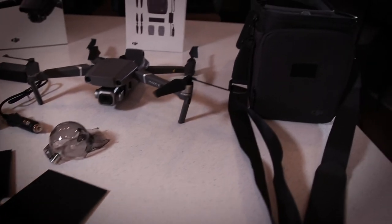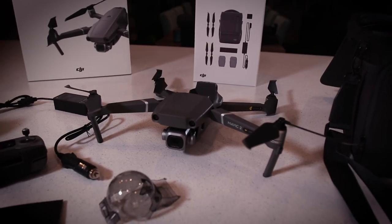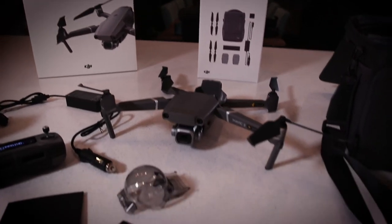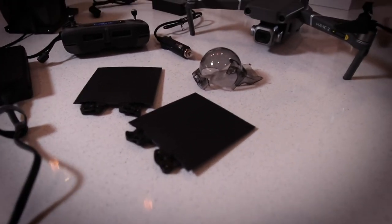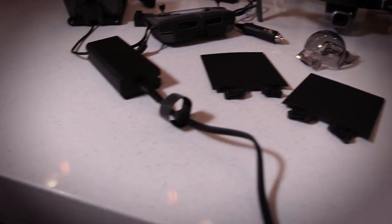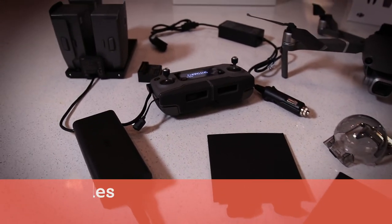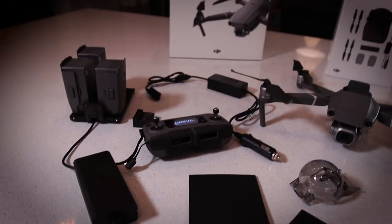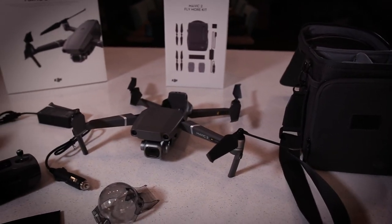Here's another look at all the things that come in the set. There's the carrying bag, the Mavic 2 Pro, and that's the box for the Mavic 2 Fly More Kit. It comes with extra blades — I haven't taken those out of the package yet because I'm worried I won't get them back in. There's the little globe cover which is just for storage and protection, and there's the charger itself. This thing is ready to go. Hoping to get this up in the air tomorrow and get some initial footage. Hope to add that on to this video soon. That's all for the moment — it's time for bed.